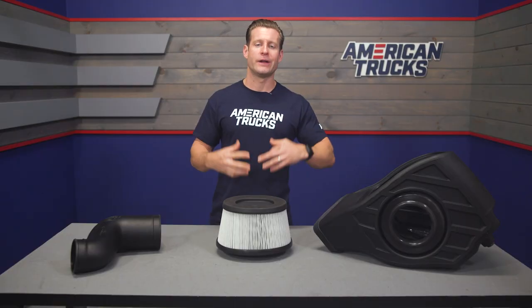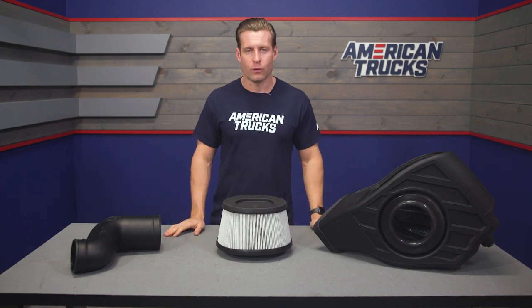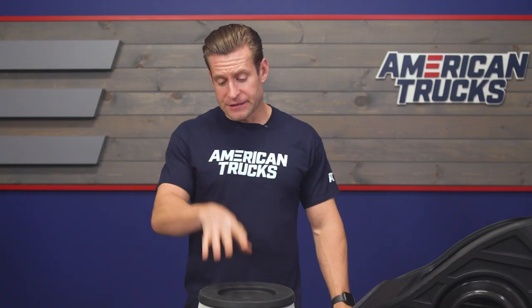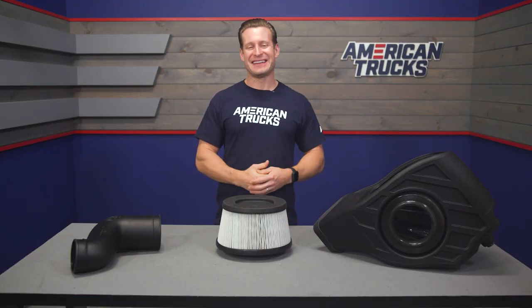This kit does not require any custom or can tuning, so HD owners can bolt this thing up and go — enjoy some of those benefits right out of the box without the need for anything else. Finally, the system is backed by S&B's Signature Million Mile Warranty, just in case you ever run into any issues.